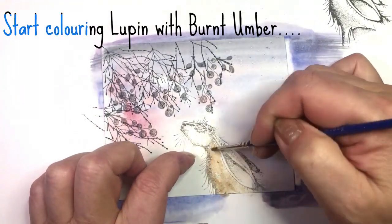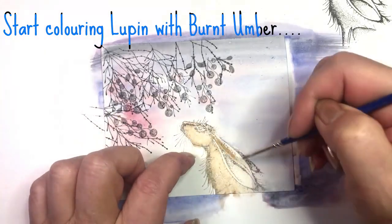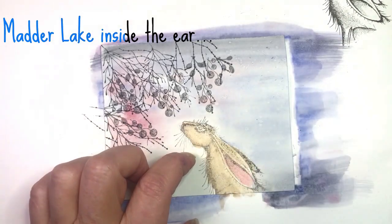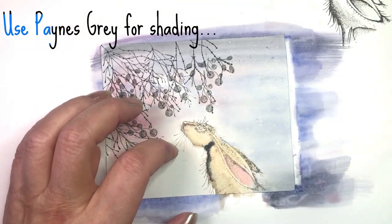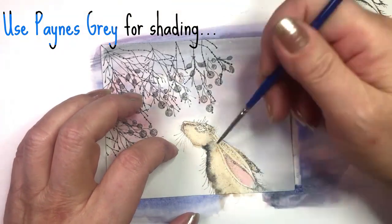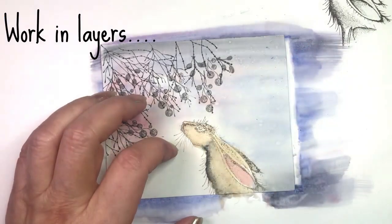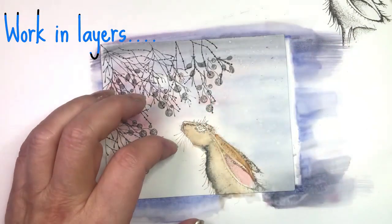Start coloring Lupin with Burnt Umber, using several layers. Use Madder Lake in his ear, and Payne's Gray for some shadow and depth. Work in layers to build up depth.